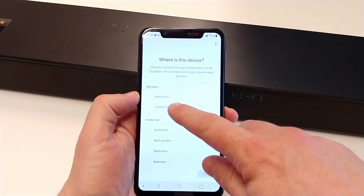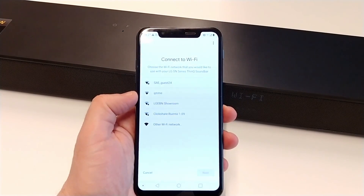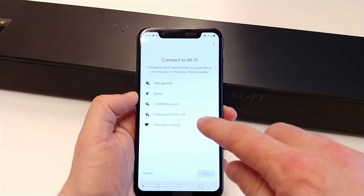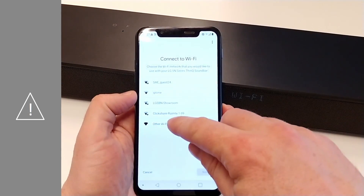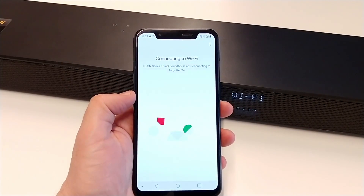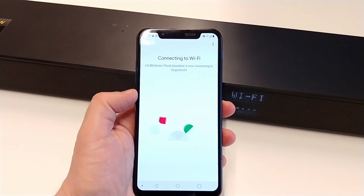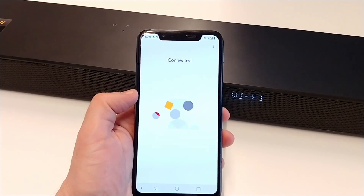We can choose a location for the soundbar. And now we can choose to which Wi-Fi network the soundbar has to connect. Be aware that the soundbar must be connected to the same network as your mobile device. The soundbar is connecting to the Wi-Fi network, and now it is connected.